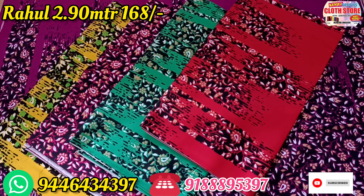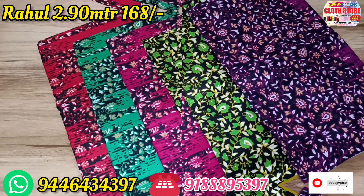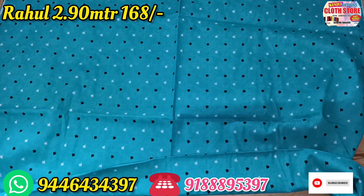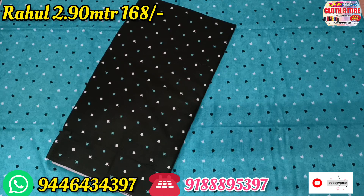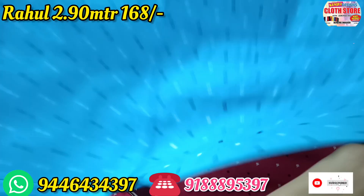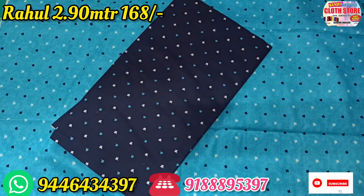These are all different colors. This is a very nice color — the print is also very good. The brand is also very good. There are three materials — all types of materials are mixed in the catalog.